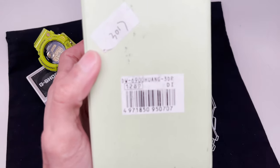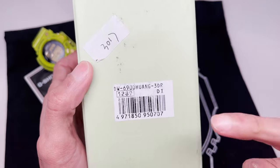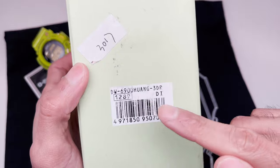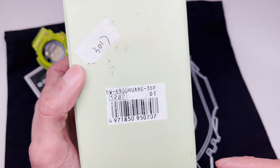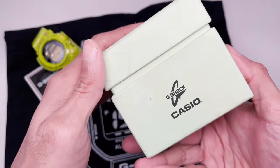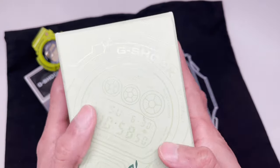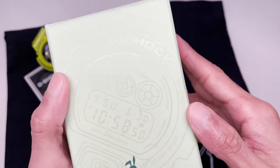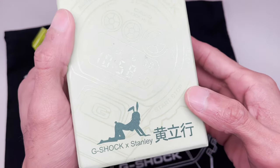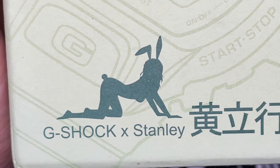Here is the model number: DW-6900 HUANG3 — H-U-A-N-G-3. This is the first time I've seen them spell out the complete name for the collaboration. Usually they abbreviate the name to produce the model number, but in this case they use the whole name, pretty cool. Here's the box — it's a lime green, off-white green color. It's got a cool silhouette of the DW-6900 right on the box, and a gorgeous playboy bunny on the box as well.